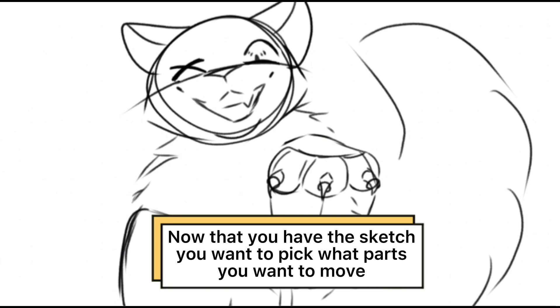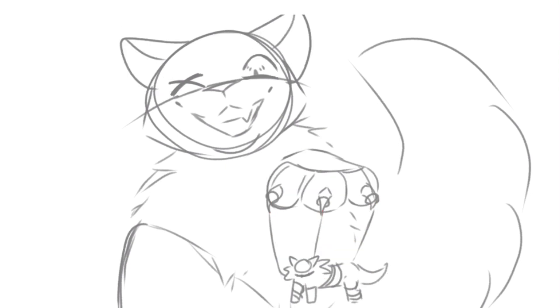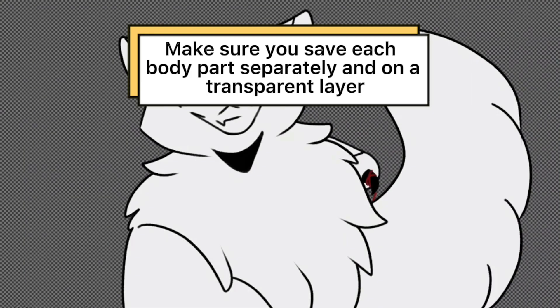Now that you have the sketch, you want to pick what parts you want to move, then draw these parts on separate layers. Make sure you save each body part separately and on a transparent layer.